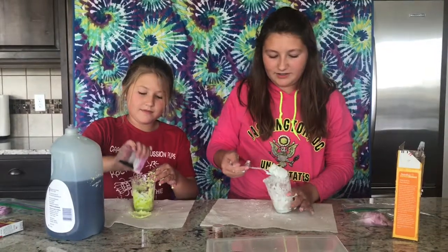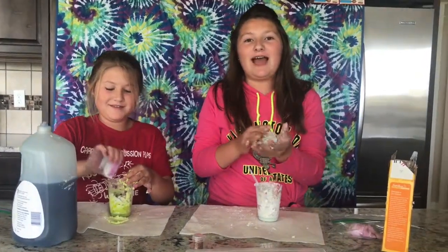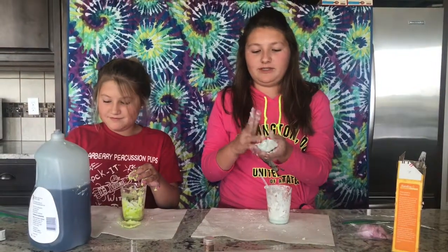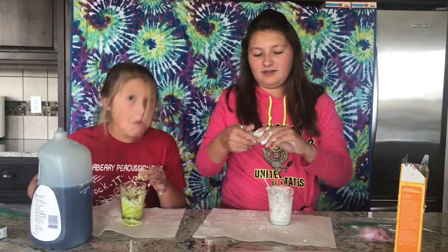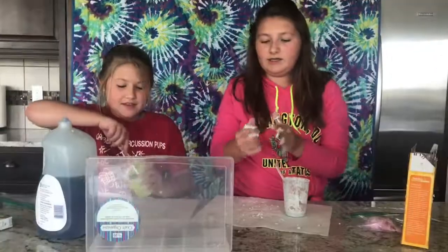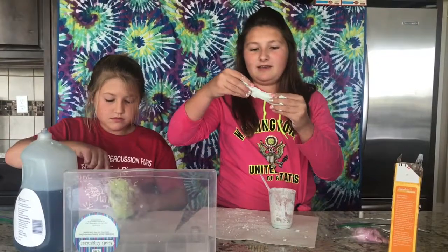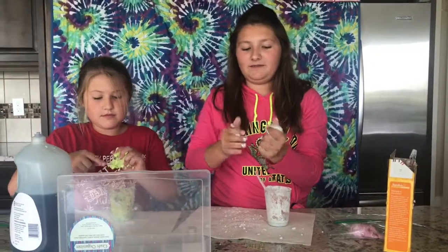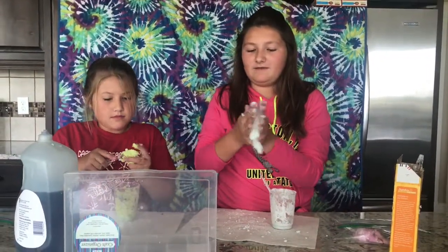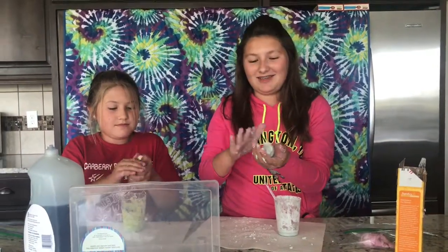She likes to add her stuff during the process but I usually do it after because it kind of just makes it easier for me. See, now mine's got like a good consistency — now it's more of like... if I do this it'll just come out in chunks.